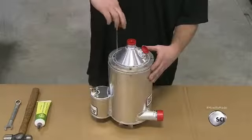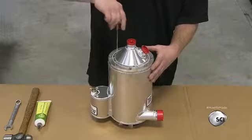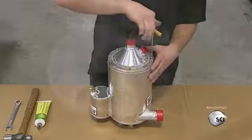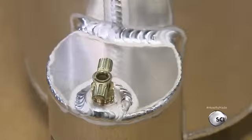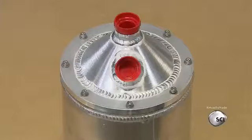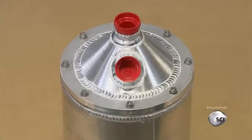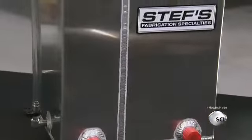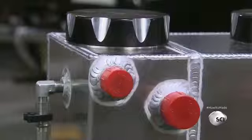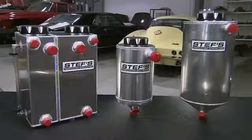Accessing the tank for maintenance will mean unscrewing this part. That completes this race car oil tank. Hooked up to a system of pumps, these tanks will receive and dispense oil sparingly to improve engine performance. They've been well-equipped for life in the fast lane.